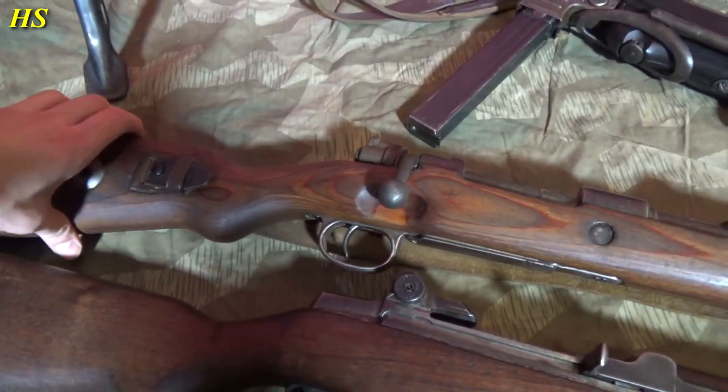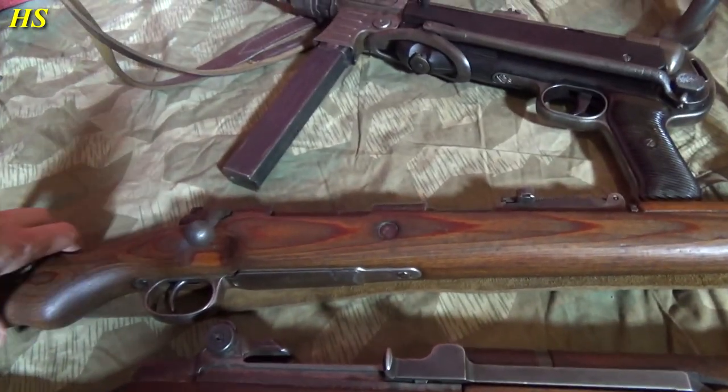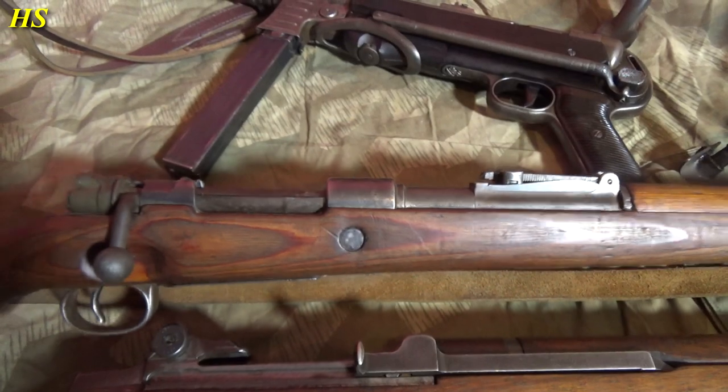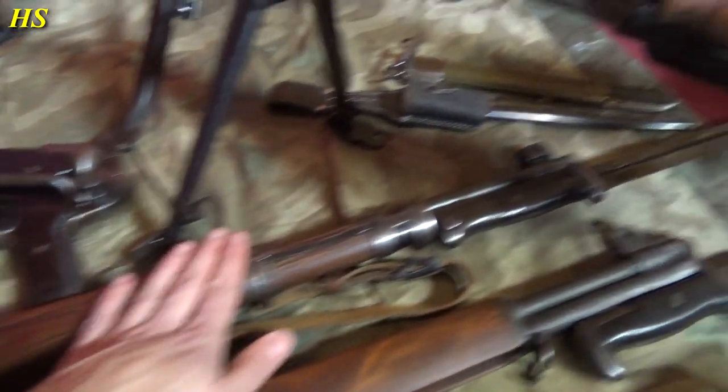Mauser K98k — also a beautiful, beautiful Mauser. This one was made in 1939, if I'm not mistaken. Right there you can see the date, 1939. Just a really nice one. I like the butt stock on this one. Bayonet fix. Beautiful rifle, bolt action.